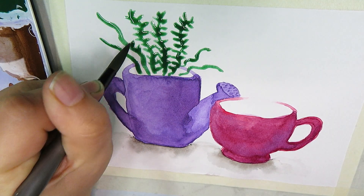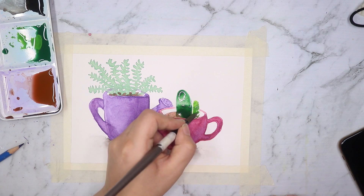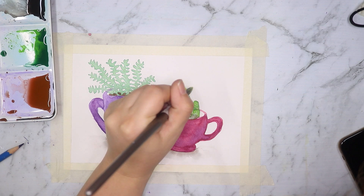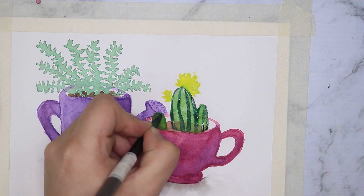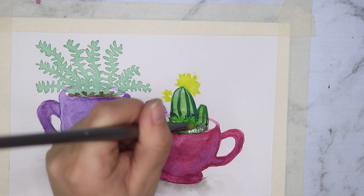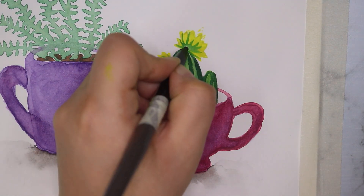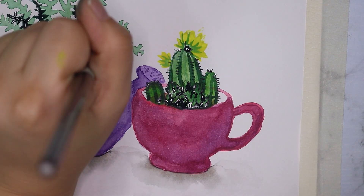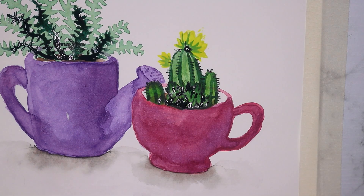After getting the main shapes down and a little shading on the cups, I went in and drew the plants. I'm not 100% happy with the plant in the watering can, but I am quite happy with the cactus in the teacup. I wanted to add a little more color and shape so I added a flower on the cactus. I also added more greenery in front of the cactus because you could see the brown dirt underneath — since watercolor is transparent — and I wanted to cover that up. This is me just testing things out after quite a while away from watercolors, so it's fine.